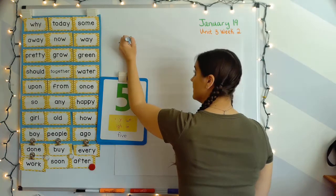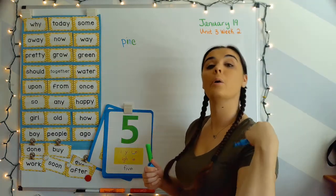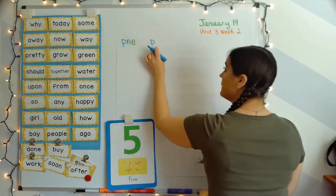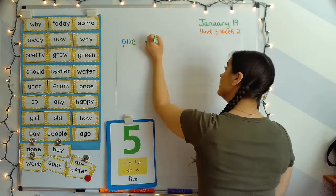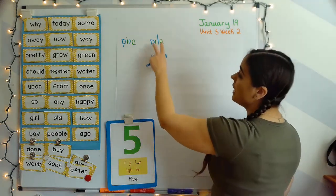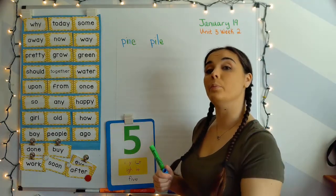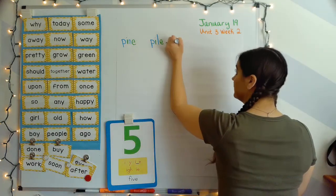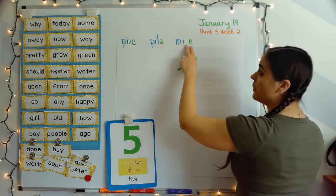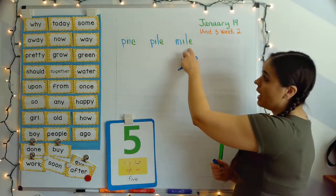Next word: pile. Your turn. P, I, L — pile. Next word: mile. Your turn. M says 'mm,' I-blank-E says 'I,' L says 'L' — mile.